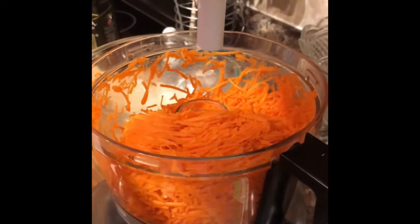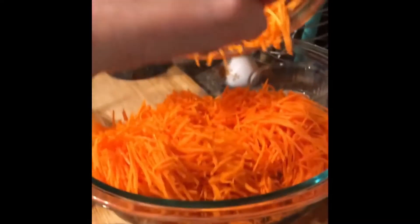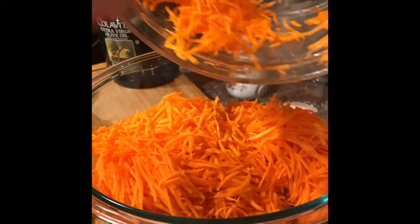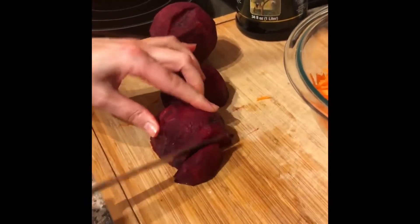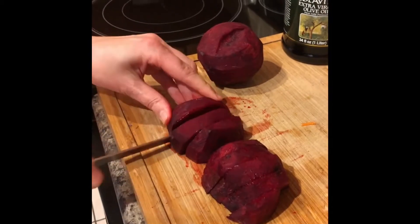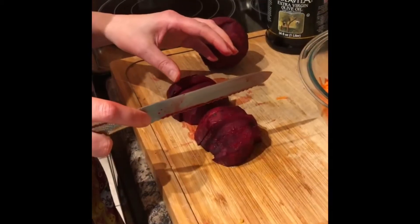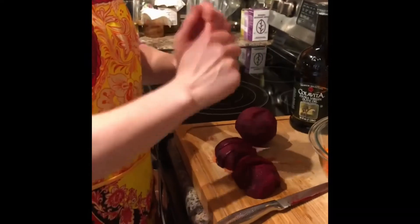Let's see — oh, beauty! I'm slicing the beets because I'm going to fit them into this machine. But of course you don't have to slice if your machine takes the whole beet, or you can grate it by hand.